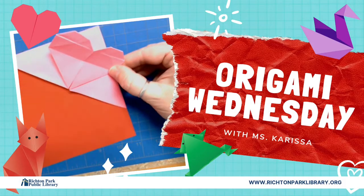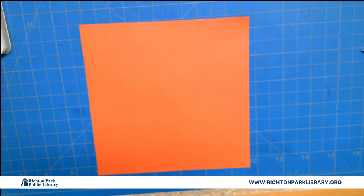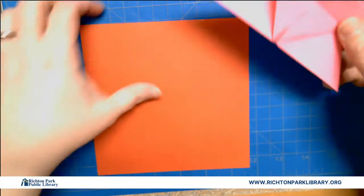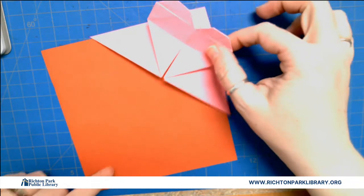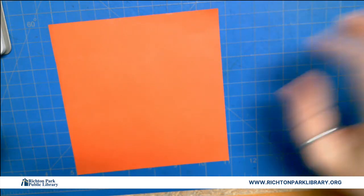Hey everybody! Welcome to Origami Wednesday. This is our first one for the fall. Today we are going to make this lovely heart corner bookmark. The cool thing is, if you have a book, you just put it over the corner of your page, close the book, and it's gonna mark your spot. I now have so many of these lying around my desk, you'd think that the hearts all exploded.